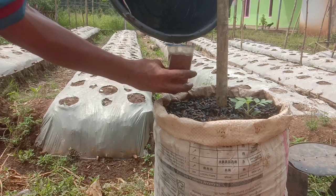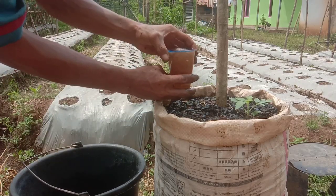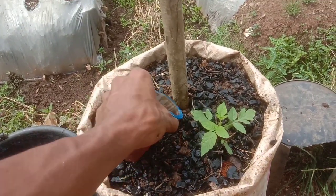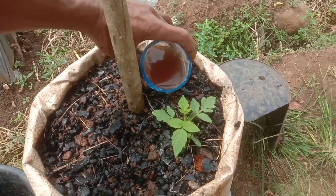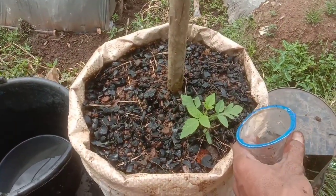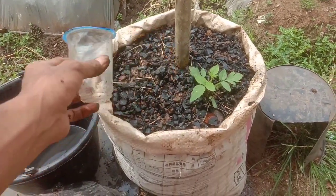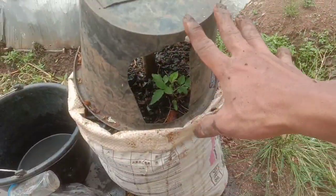Kita tambahkan air 200 ml kemudian kita kocorkan pada tanaman tomat ini. Terima kasih sudah menyaksikan dari nol, dari biji sampai saat ini 20 hari setelah semai. Alhamdulillah tanaman tomatnya selamat, mohon doa restunya supaya tanaman tomat ini selamat sampai petik matang, karena cuma satu pohon. Semoga tanaman ini tetap kuat, tidak terserang jamur ataupun hama yang lainnya.